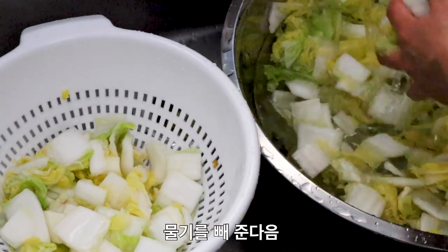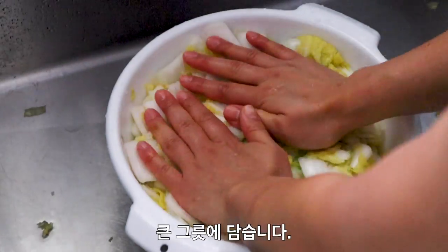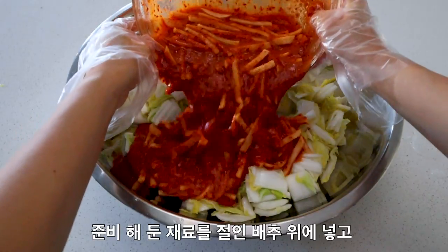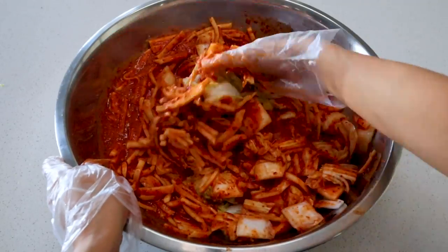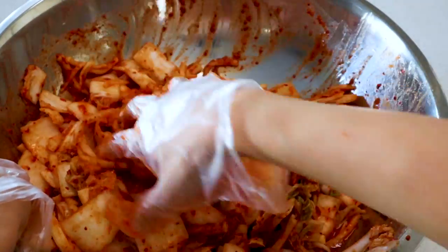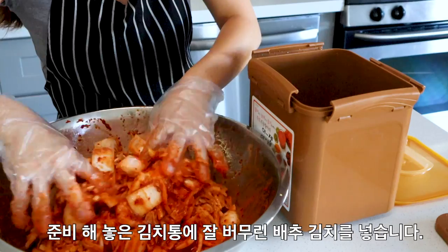Once you're finished cleaning off the cabbage, drain off any excess water and add your napa cabbage into a large bowl. Then pour in your kimchi sauce and mix thoroughly using your hands — I highly recommend wearing gloves for this. Once all the napa cabbage has been thoroughly coated in sauce, it's time to put the kimchi into the fermentation vessel.